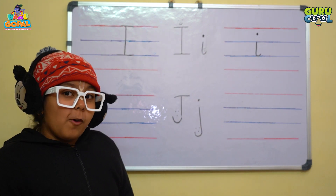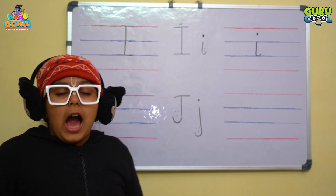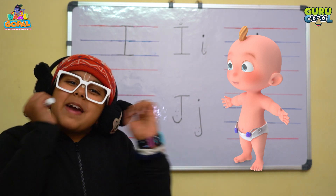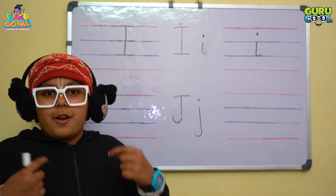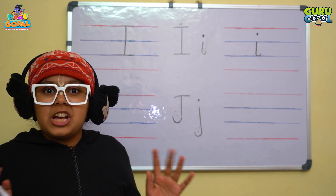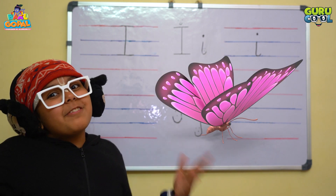So now I will tell you some words starting with the letter I. I for infant — infant means a baby. And I for insect. Insects have six legs, and some insects can also fly, like butterfly.